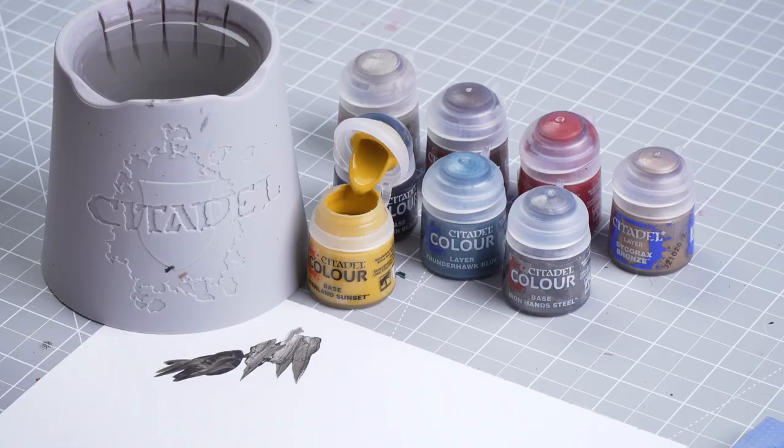We're now going to move on to applying the rest of the base coats. Starting with Averland Sunset for the yellow undersuit, then Ironhand Steel for all the silver details, Rakarth Flesh for the skin, Catachan Flesh for leather and the beard, Mephiston Red for any tubes and pipes, and finally Sycorax Bronze to pick out some bronze details. Let's start with Averland Sunset.